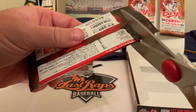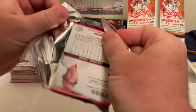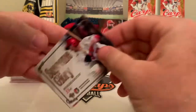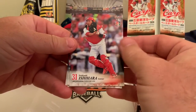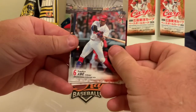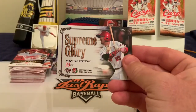Down to our last pack. I don't know what this one holds — maybe another insert or autograph-type card. It starts off with Ryosuke Kikuchi on the supreme glory card — arguably the Carp's biggest name player. Then we've got Yoshiyuki Ishihara catcher, Hiroki Takota, Takiyoshi Noma, Tomohiro Abe, and Yuya Shozui — I don't remember seeing him before. We close back at the top with the supreme glory of Ryosuke Kikuchi.